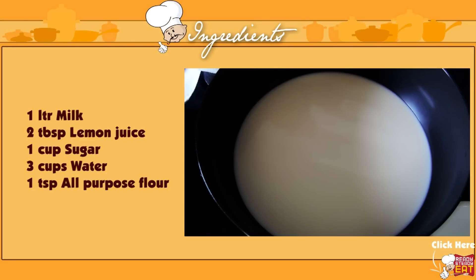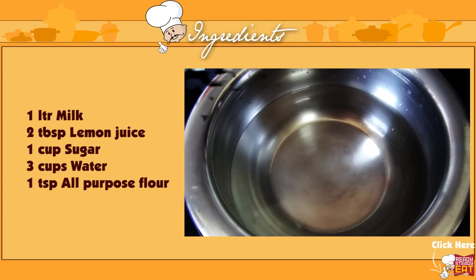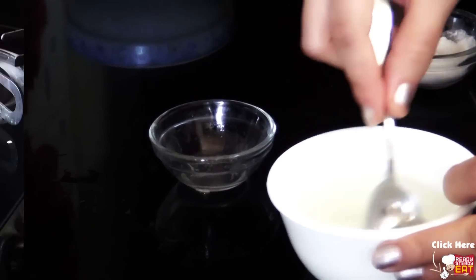For this you need 1 liter of milk, 2 tablespoons of lemon juice, 1 cup of sugar, 3 cups of water, and 1 teaspoon of all-purpose flour or maida. Mix the lemon juice in half a cup of water and keep aside.